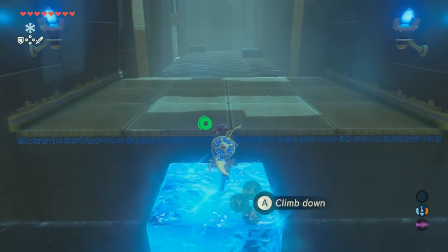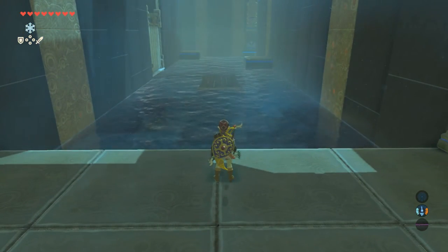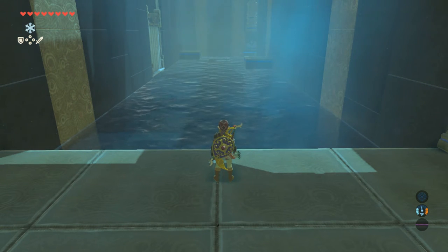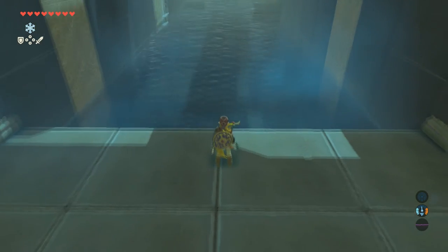Once you get to this part, there's going to be a bridge right there. There's going to be a Guardian on each side on those two little platforms. Same thing as before — take an arrow, shoot it down.